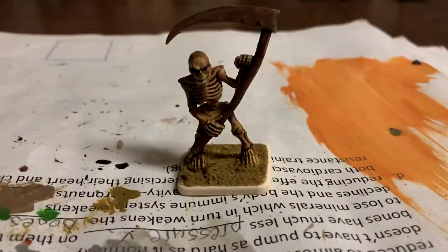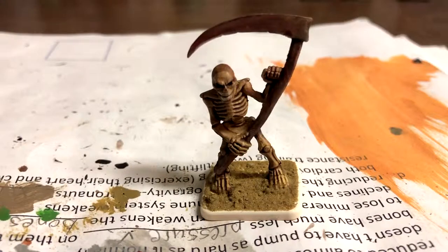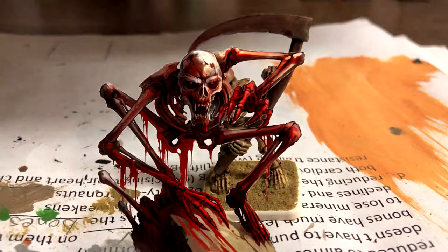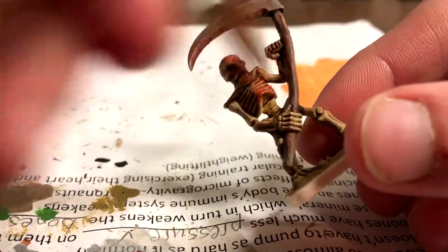Blood was added to the blades of the scythe to make it look like the skeleton has killed someone recently. After doing the base, you could leave the skeleton like this as a bone-dry one, but I wanted to go the extra mile and create a blood skeleton — or a freshly harvested one. The glazed Blood Letter was spread over all the bone areas, with the emphasis being on the ribcage.